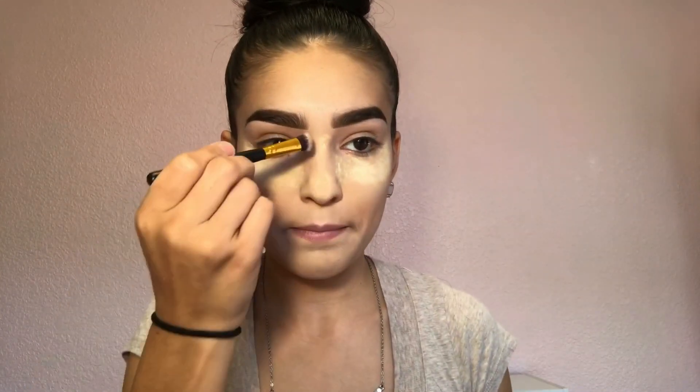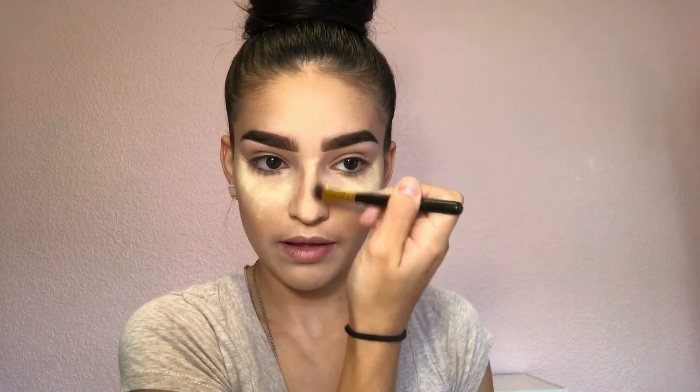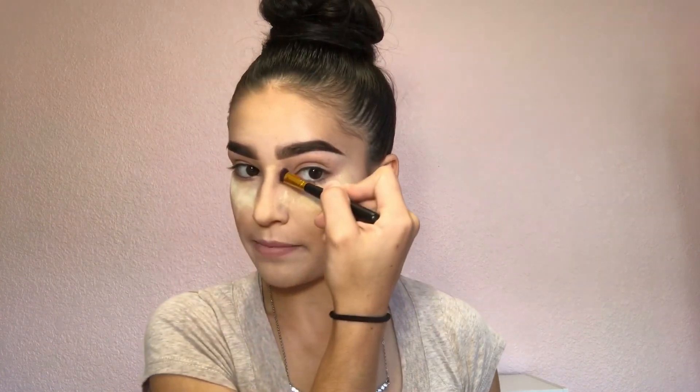Once I'm done with that, I'm going to grab a very small angle brush and go back to contour shade number two. I'm going to grab a little bit and place that on my nose in two straight lines going down. I personally don't like to contour my nose every day, but since this is a contouring and highlighting video, I'm going to show y'all how to make your nose appear much thinner.